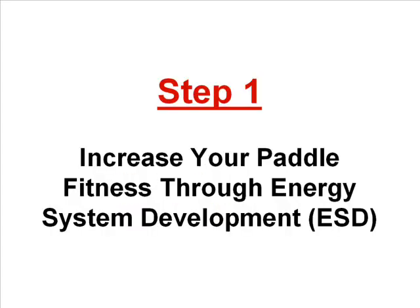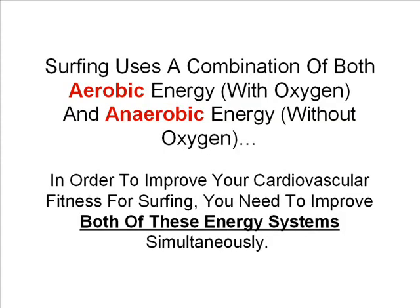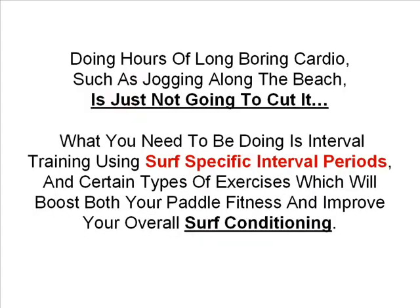Step one is to increase your paddle fitness through energy system development. Surfing uses a combination of both aerobic and anaerobic energy, so in order to improve your cardiovascular fitness for surfing you need to improve both these energy systems simultaneously. Doing hours of long boring cardio such as jogging along the beach is just not going to cut it. What you need to be doing is interval training using surf specific interval periods and certain types of exercises which will boost both your paddle fitness and improve your overall surf conditioning.